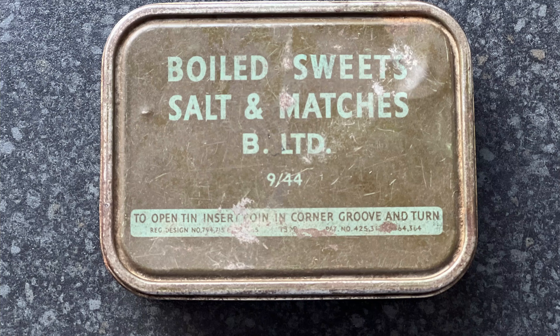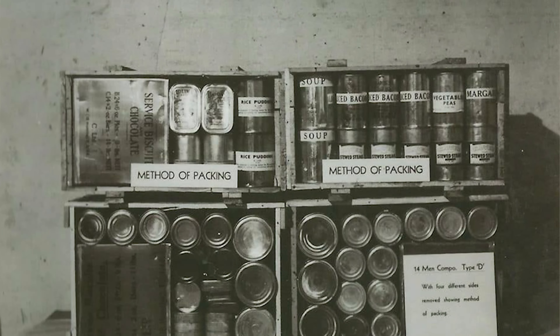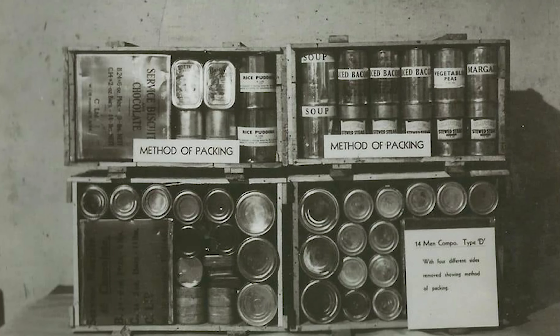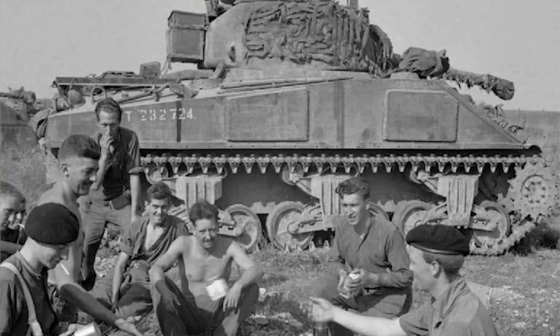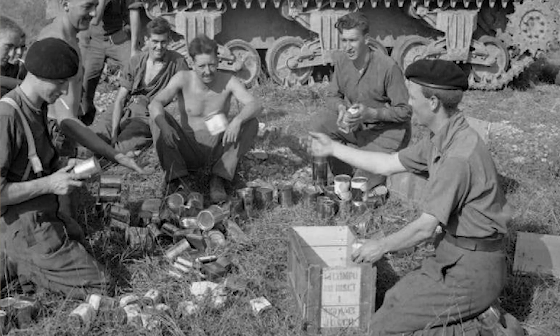As many of you may well know, I do have a soft spot for World War II rations and I'm always on the lookout to bolster my collection of original tins and items. Recently I came across this — a boiled sweets, salt and matches tin. This tin would have been found in what's called the compo crate, or composite ration, which is a wooden crate containing enough food to sustain 14 men for 24 hours. They were typically used most notably throughout the North West Europe campaign.